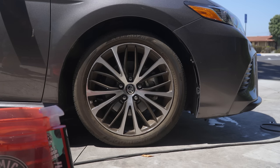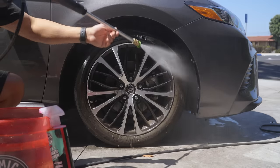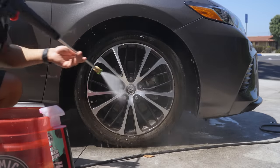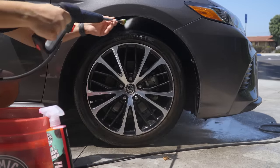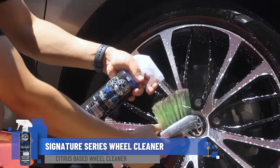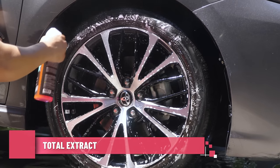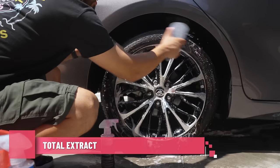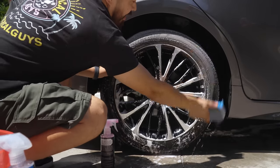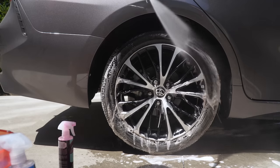The first step to a perfect showroom finish all starts off with the wash. We're going to kick off this wash with the wheels. We went ahead and cleaned the wheels with our Signature Series Wheel Cleaner, which is great on all wheel finishes, and paired it with our Total Extract Tire and Rubber Cleaner to clean up those tires, because they're brown, filthy, and have all kinds of dirt, grime, and old dressing sitting on there.